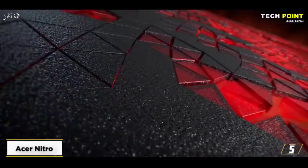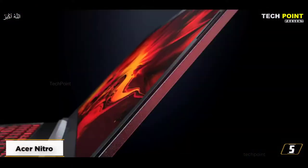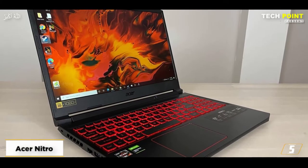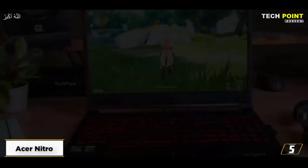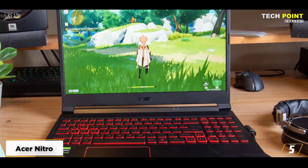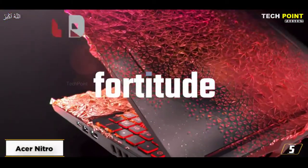Starting at number 5, the Acer Nitro. The Intel Core i5 CPU that powers the Acer Nitro works hard to improve overall performance. It includes an NVIDIA GeForce GTX 1650 graphics card, which will provide improved performance outcomes and full-throttle acceleration. With Acer Cool Boost technology, you might get an extra boost if you use it more frequently. With the aid of Waves Max Audio and Acer True Harmony, you can breach the sound barrier.